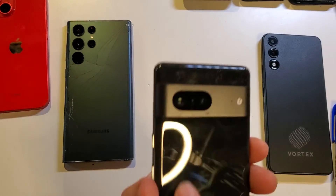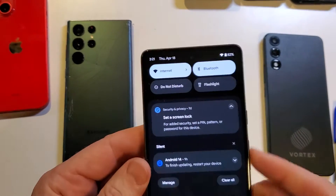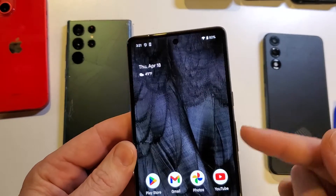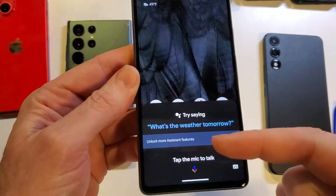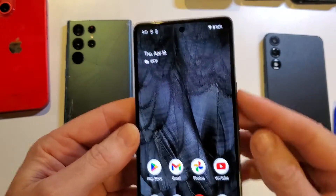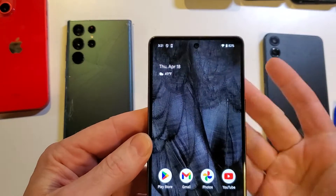You have the Google Pixel 7, with the standard Google design, and what you don't like is that when you go to power off your device, it brings up the Google Assistant. We don't want that. And it's just a mess figuring out if it's volume up and power or what.